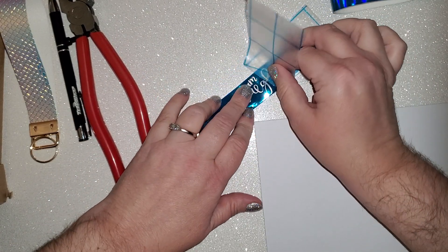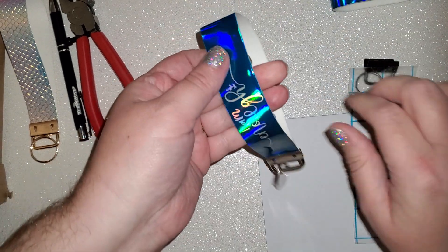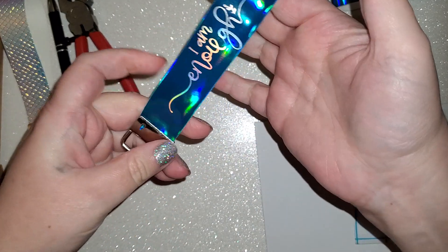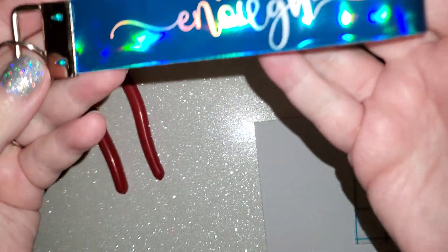Take it right off there. I personally would let this cure for a day, day and a half, maybe even two days before I used it — just to make sure. Maybe even put it under a book. But that's it — that is all there is to it.